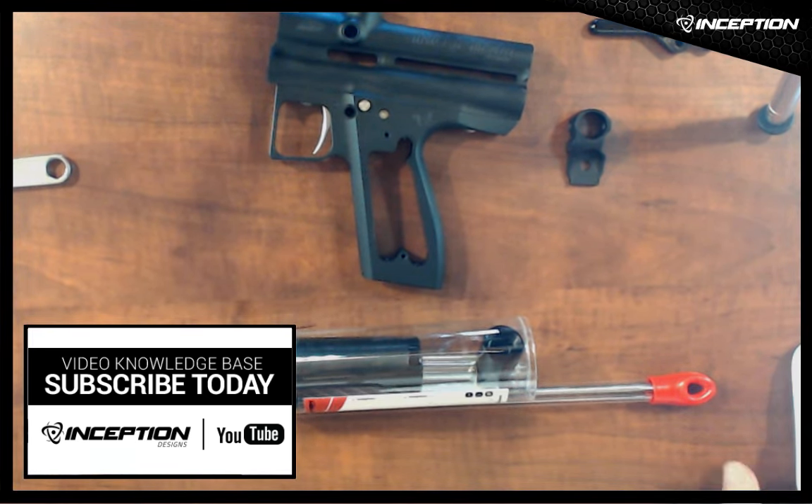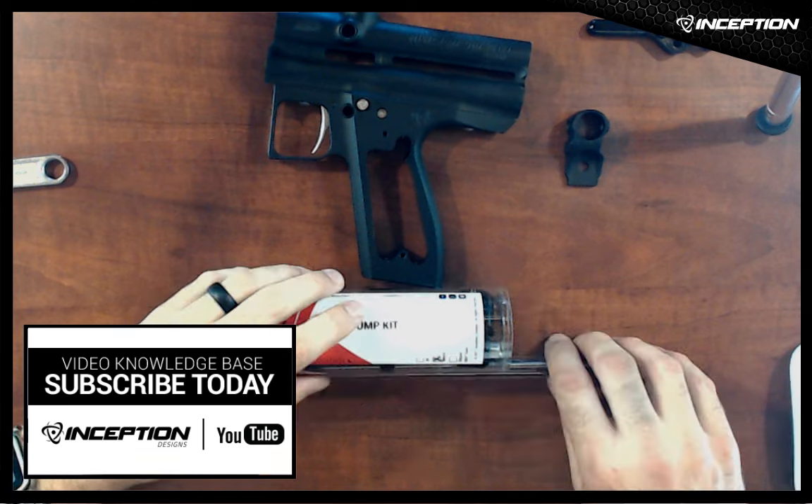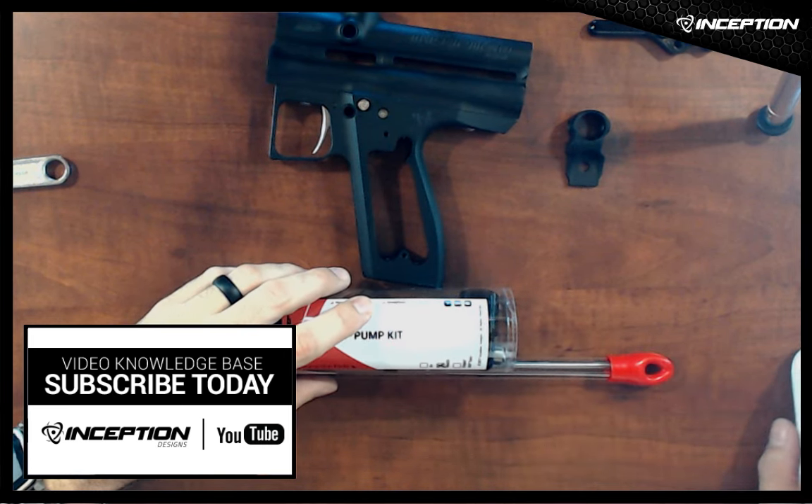That's a quick overview of the kit. We'll actually make the installation walkthrough a separate video so this one isn't too long — check back for that second video. If you like what we're doing, subscribe, and if you have any questions about the pump kits or any of our guns, post them in the comments below. Thank you very much.